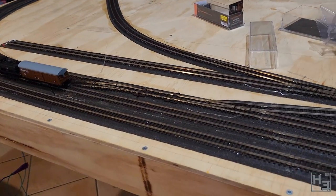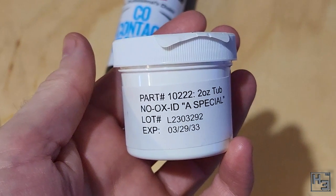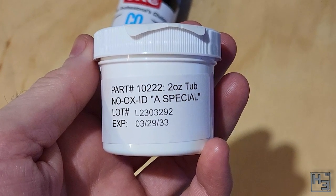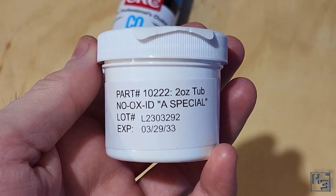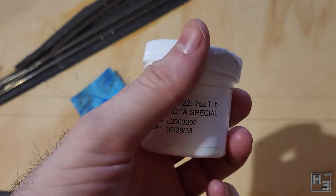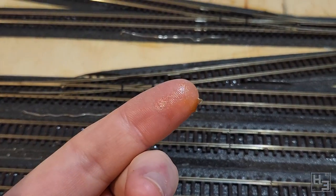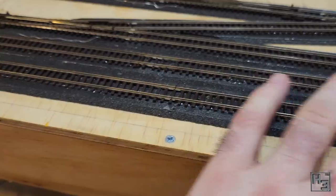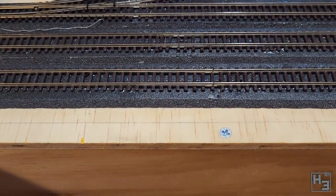Now that the track was nice and clean, or at least as clean as I felt like it was going to get, I decided to try something I've seen other people use: Nooxid A Special, which as the name might imply is special — surely the name implies no oxidisation, Herbert. Yeah, that. It's an electrical contact grease. The way I saw and applied it myself is with a finger — you rub a very small amount of it onto the rails. I'm not totally sure how you're supposed to know if you've done it correctly, but I assume if you're leaving big blobs of it behind, you've put too much. The idea is, obviously, to help prevent oxidisation and improve electrical conductivity.